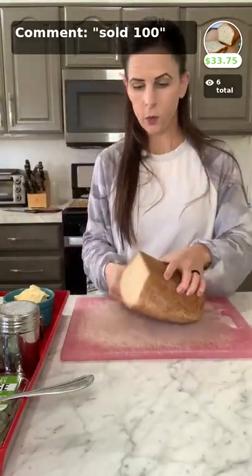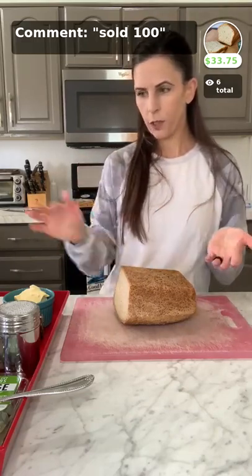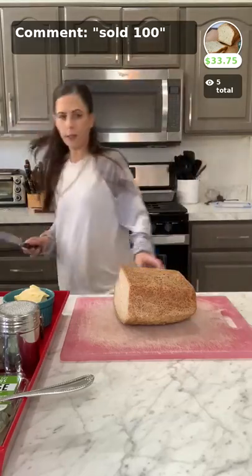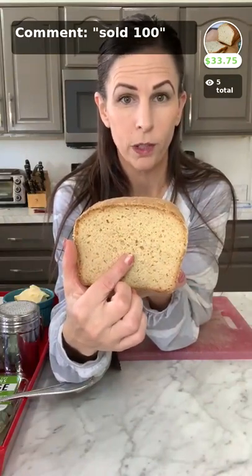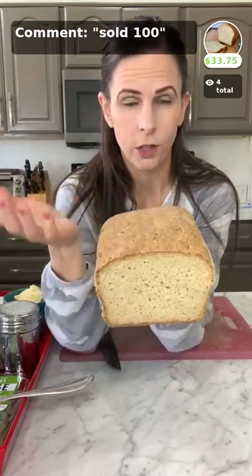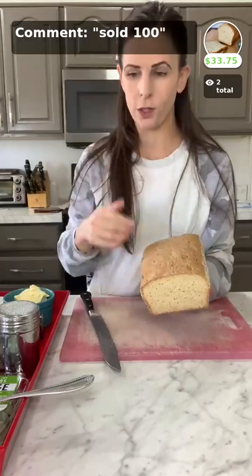The first thing you want to do, whether you're prepping the day before or day of, is take your bread — which we just made — and cut it. I'll show you the inside of our bread: it has a beautiful open crumb, very soft and tender. It is not like your traditional gluten-free bread from the store that tastes like cardboard — this tastes like normal bread. If you want to buy it, just put 'sold 100' in the comment box and it comes in a four pack.